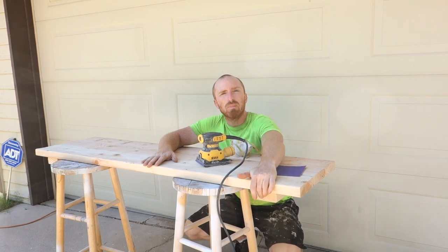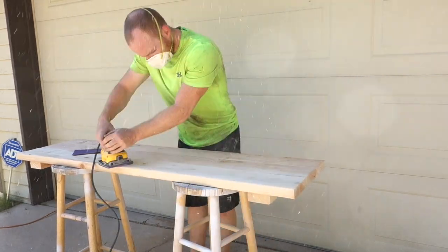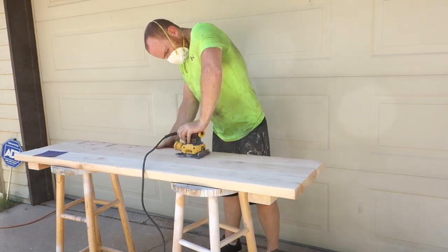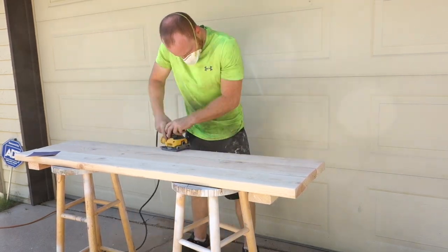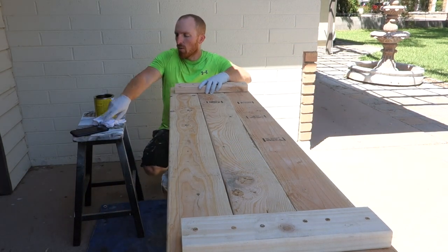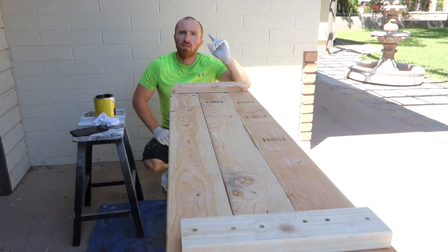We've clamped our three boards together and used our subframe pieces to screw it all together. Now we can start sanding it down — we're going to use 100-grit paper. We have our dark walnut stain, two rags — one wet for applying and one to wipe dry. We'll do the bottom first, work our way around, and get the top done.